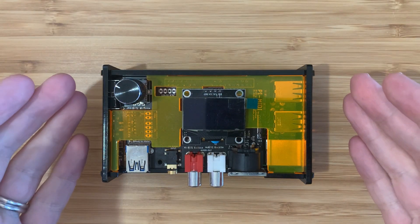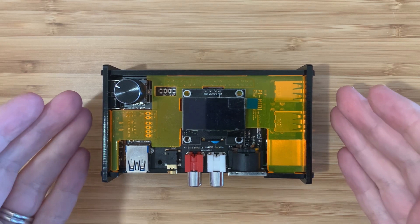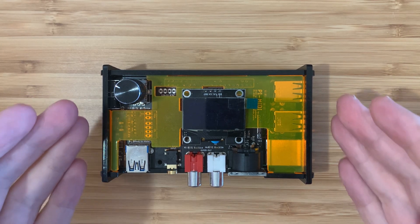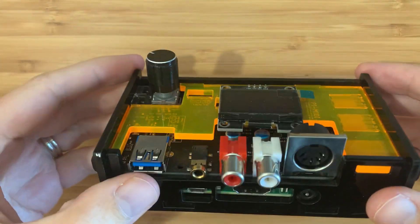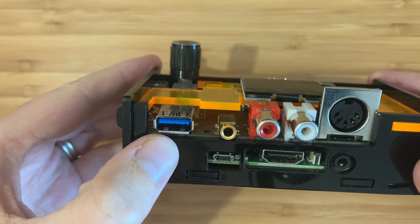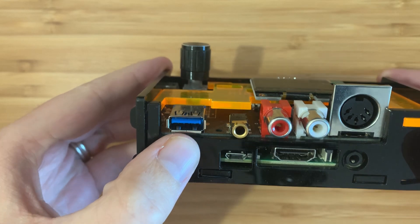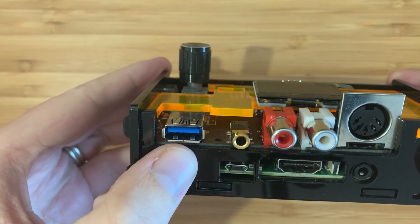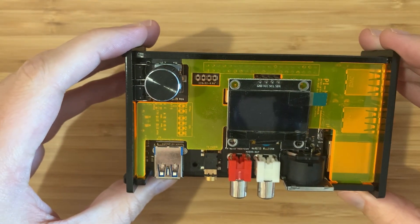I recently bought an I.O. board add-on for my MiSTer FPGA, and this gave me a chance to test out the MIDI connectivity on my Pi MIDI. The Pi MIDI has a special connector right here, specifically for the MiSTer, so you can connect it to use MIDI features with compatible cores. Let's take a few minutes to see how this setup works and listen to some great MIDI audio.